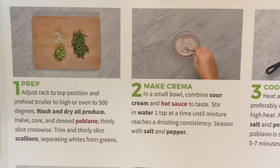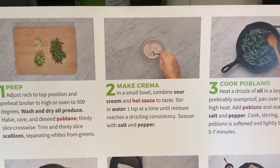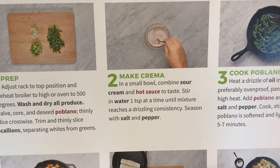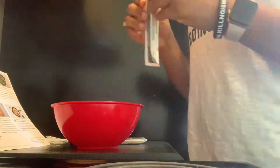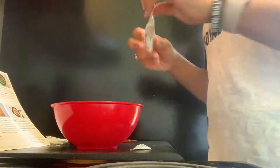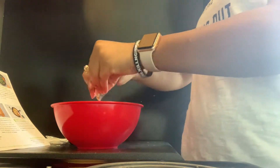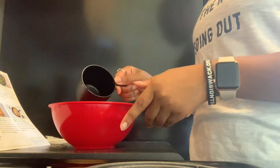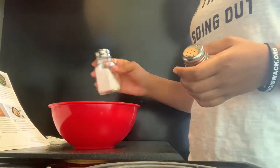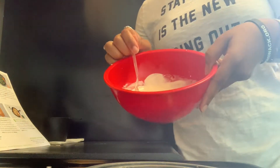Step two is to make the crema. In a small bowl, combine the sour cream and hot sauce to taste. Stir in a teaspoon of water at a time until the mixture reaches a drizzling consistency, then season with salt and pepper. That looks pretty good — pretty saucy. I'm going to put this in the fridge since it has sour cream.